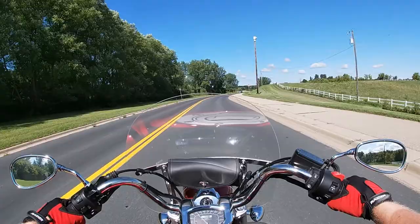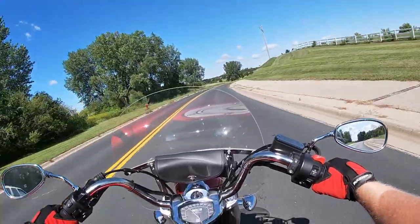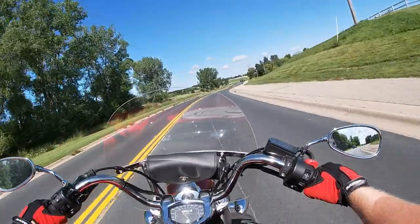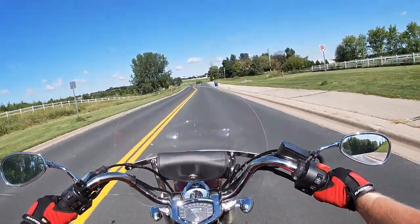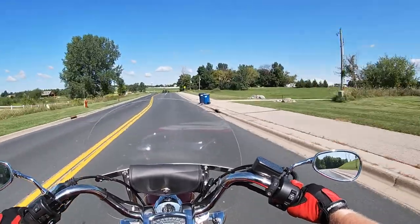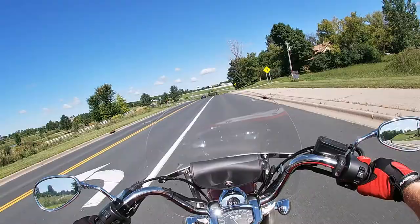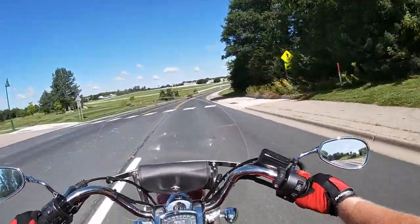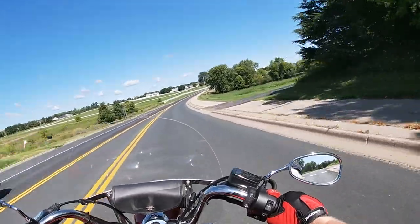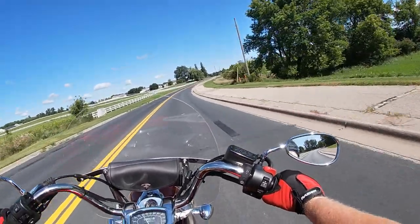Do I want to put $600 into a $3,000 bike and have one that's good again for another four years — which will have little resale value when I'm done? Or do I get my $3,000 out of it and put that toward something bigger, better, faster, stronger? I prefer to do the latter.